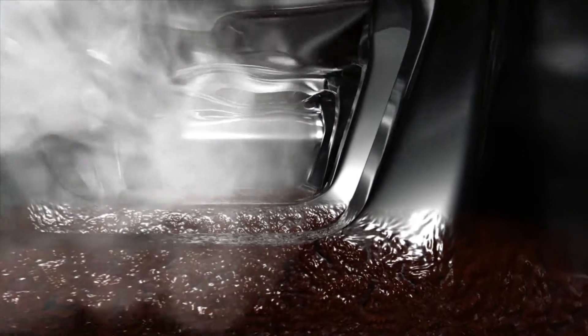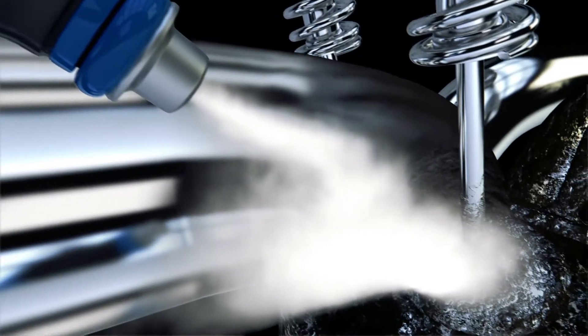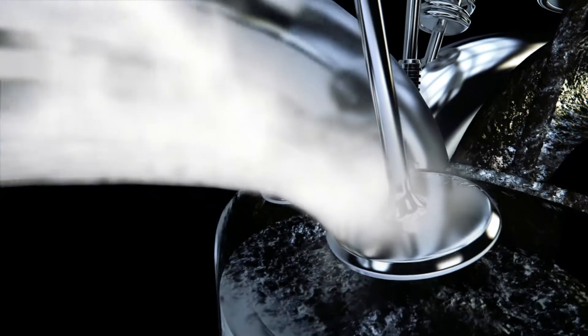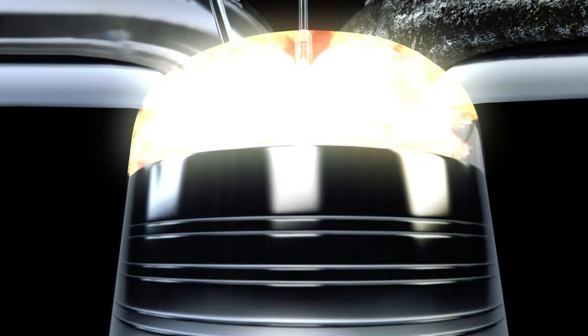Cataclean goes to work the moment it enters your tank, dissolving harmful gum and resin which restores your fuel system to peak performance and reduces emissions at the same time. All you have to do is pour and go. It really is that simple boys.